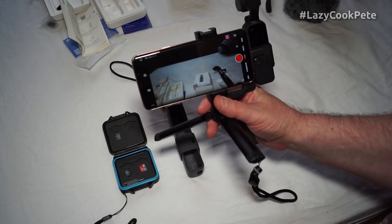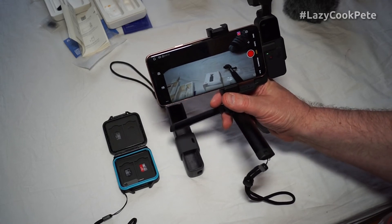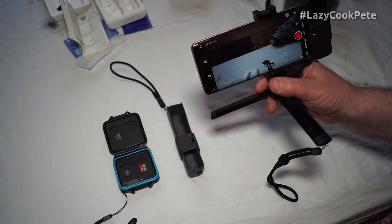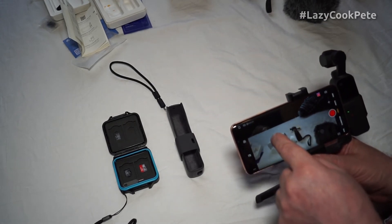I've got it set up to go with my mobile phone, which is a Galaxy S9. It has a rather nice interface and I can, for instance, take a subject like the tip of that pen.